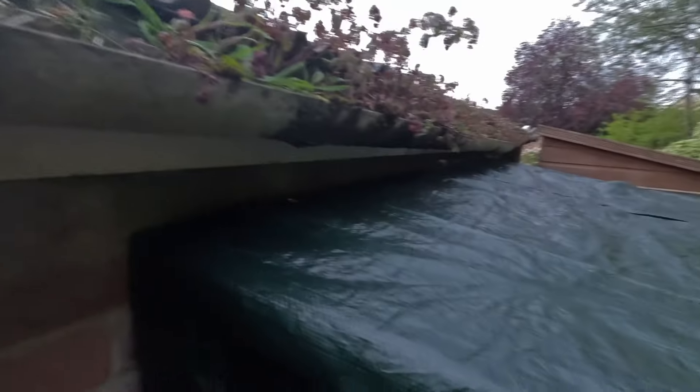All right, happy with that. Just a few nails in. Luckily my tarp has eyelets in it. On the top there's an overhang so I don't have to get it flush. Let's try and tackle these.